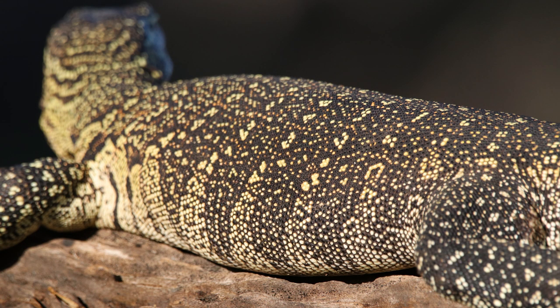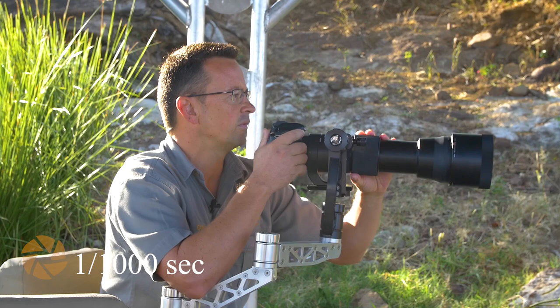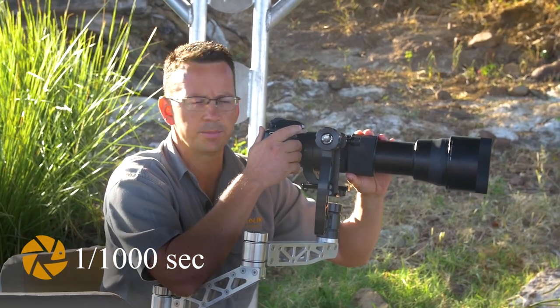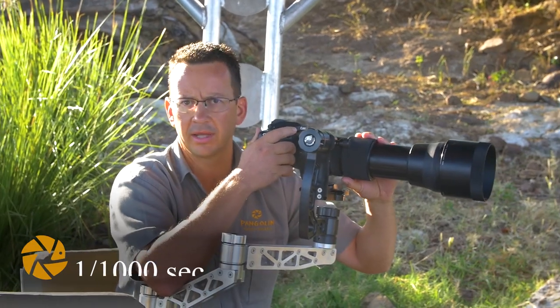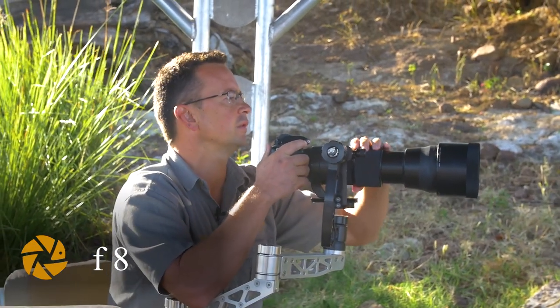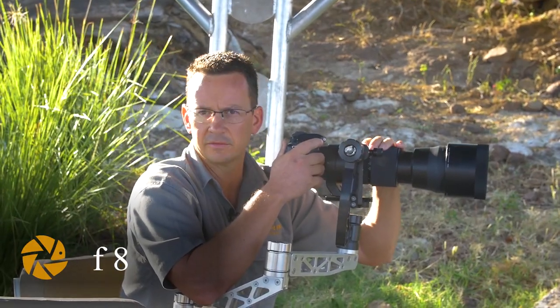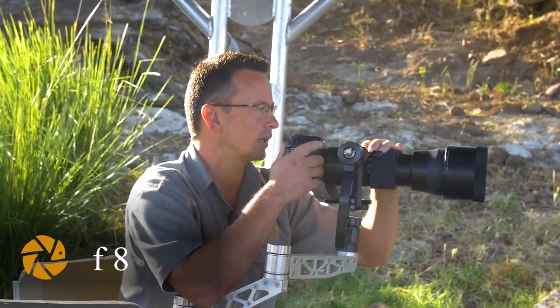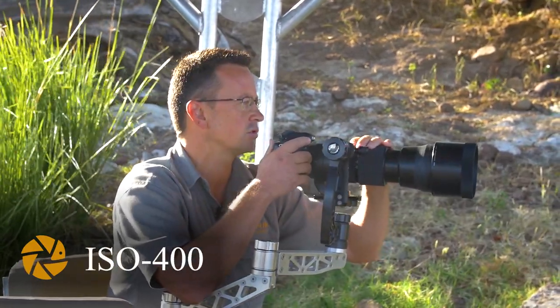I'm also shooting — just to give you the readings I have here: the water monitor lizard is not really moving, so I'm very happy to shoot at a thousand shutter speed. I'm shooting as well at f/8 on this specific lens. I don't really need depth of field here. F/8 is also the sweet spot on this lens, so it's very nice and sharp — that's why I'm using it in this specific situation.